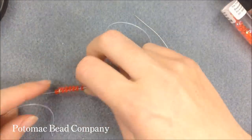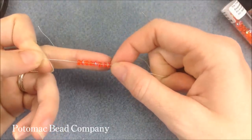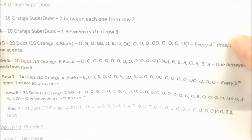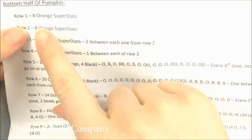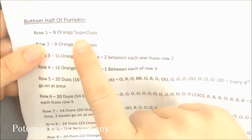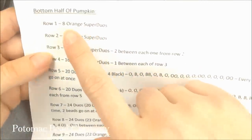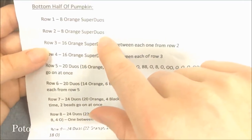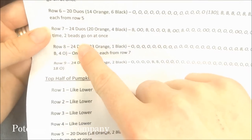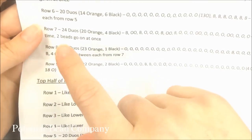The first thing you're going to do is put eight Superduos onto your needle — eight of my orange color. Rows one and two are both going to be done with eight orange Superduos. Then we move into two rows of 16, two rows of 20, two of 24 — that's for the bottom half — and also a third row of 24 for that bottom half.